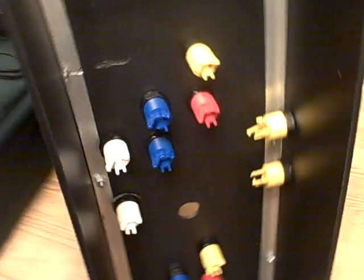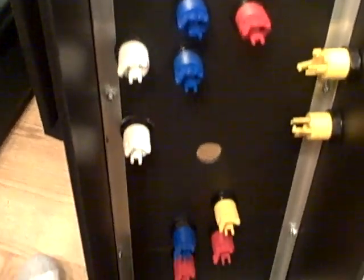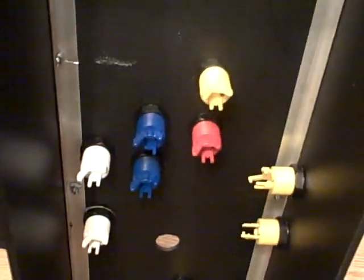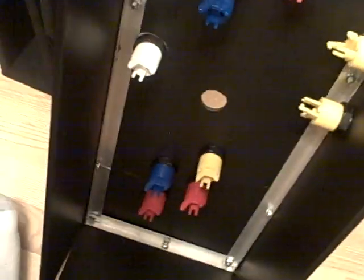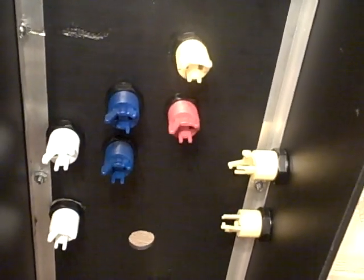All right, basically this is what it looks like. We got all the individual buttons here — no connectors on there yet, no switches yet. So right about there is where the joystick is going to go. It looks like so far there's going to be a mess of wires in here when I'm done.